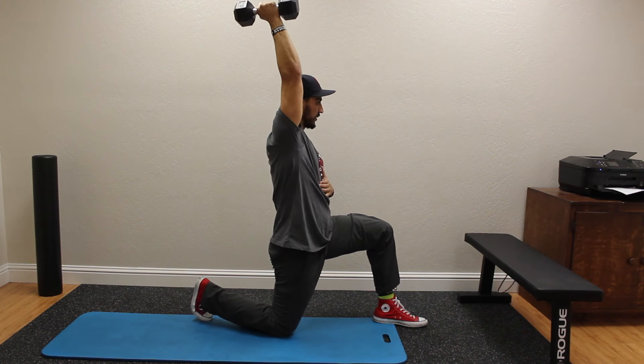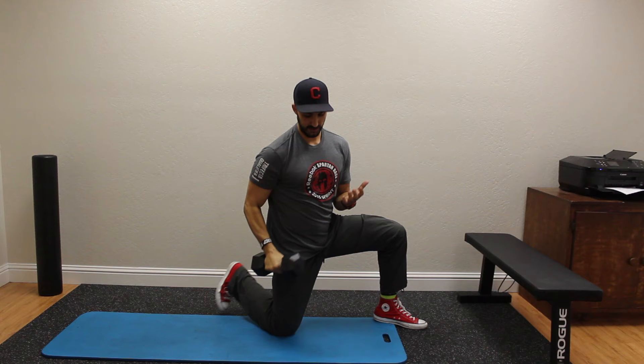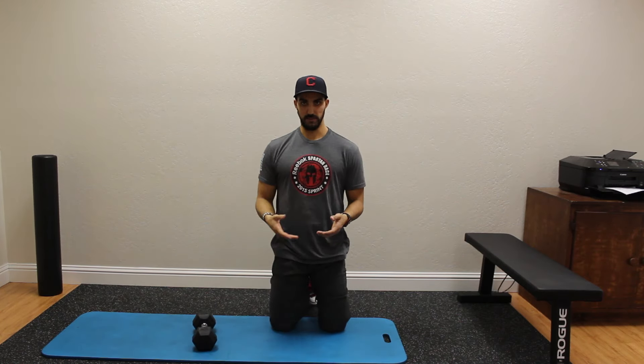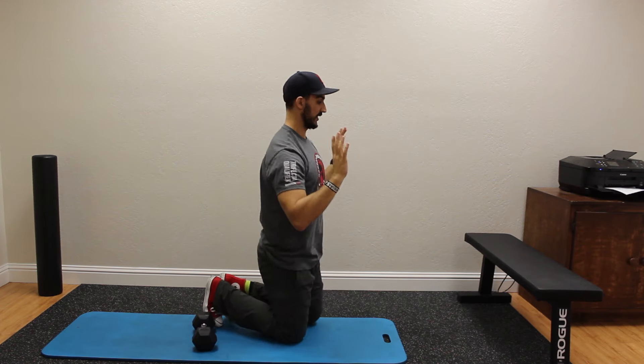With my chin tucked forward, my arm can move through this range of motion as it's supposed to — it feels like the right muscles are working. You can also push the weight on this, starting light and going heavier. This will really help if you're doing barbell overhead presses and have a tendency to get overextended in that top position.